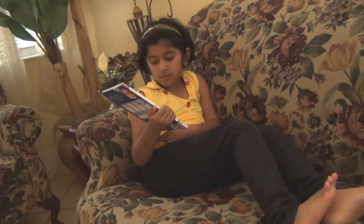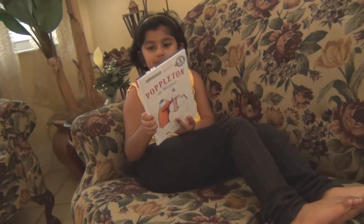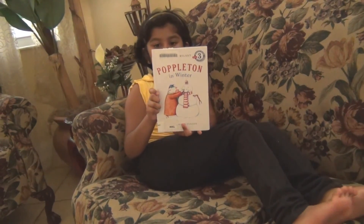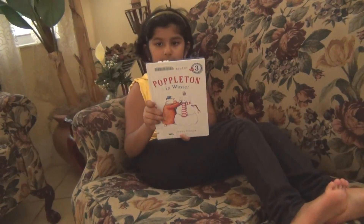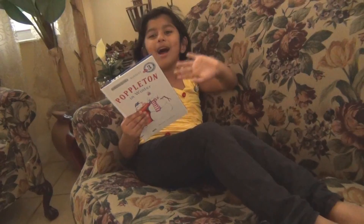This book teaches us friendship and teamwork. And the moral of this story is: please, please don't be mean — be nice. Goodbye, thank you for watching.